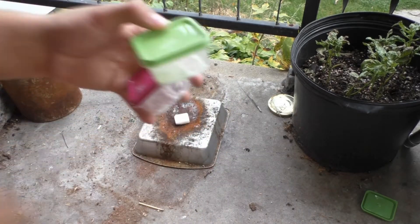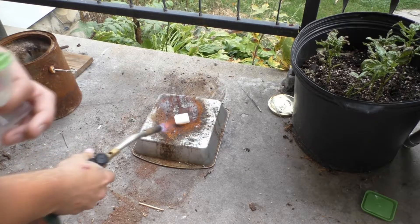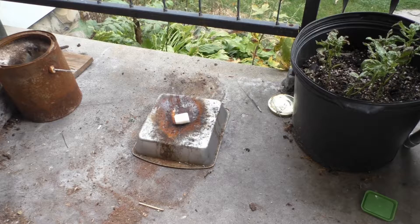Essentially, you take them, you light them up, and they are a solid form of fuel that burns for a very long period of time.